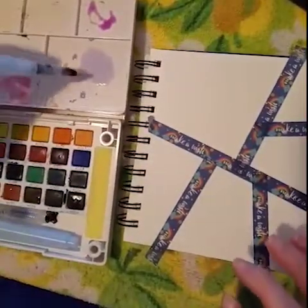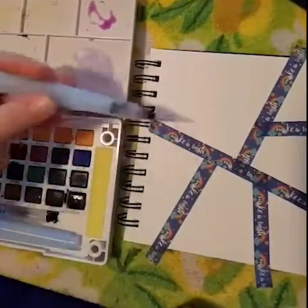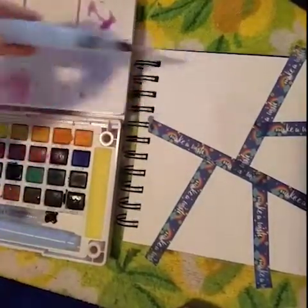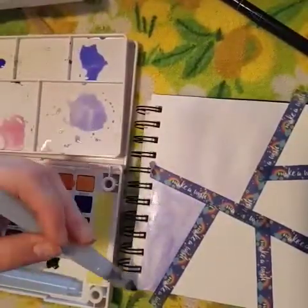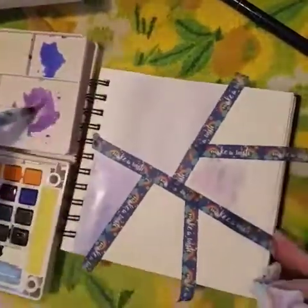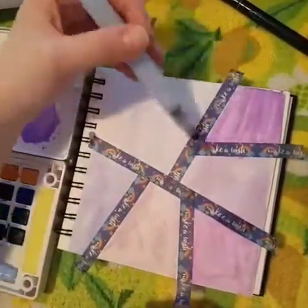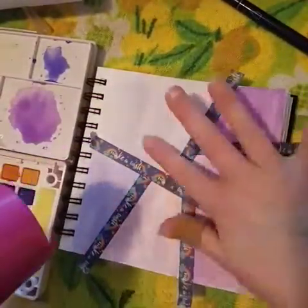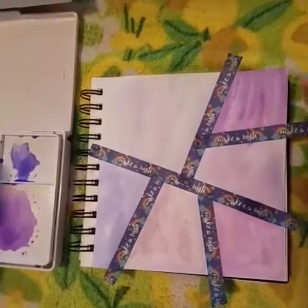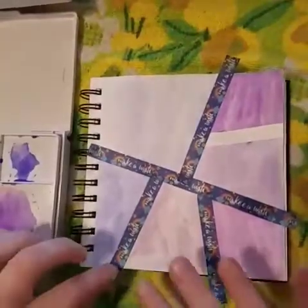So I'm going to start laying down some colors in these geometric patches. And now for the fun part of peeling off the washi tape.